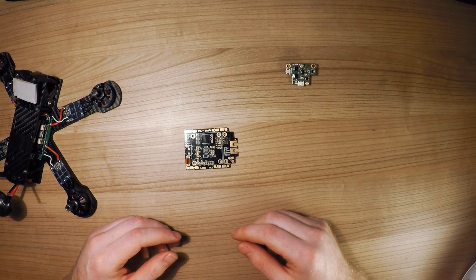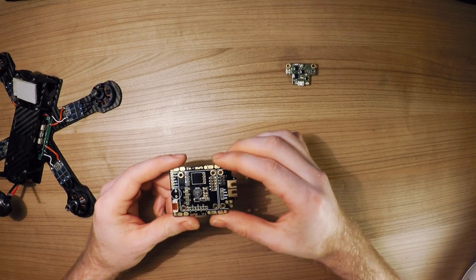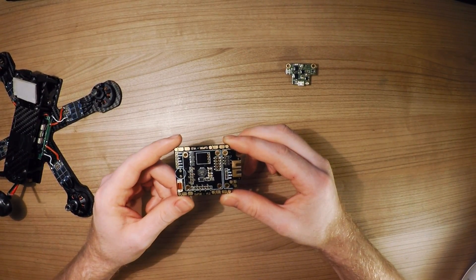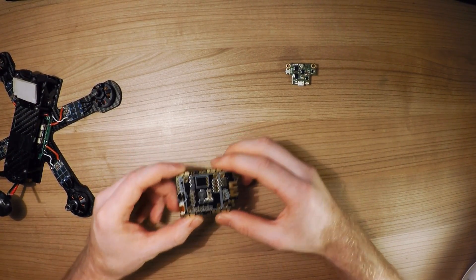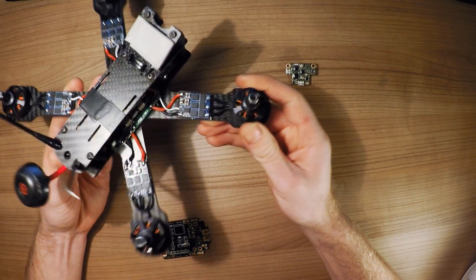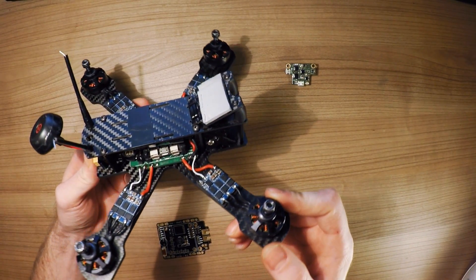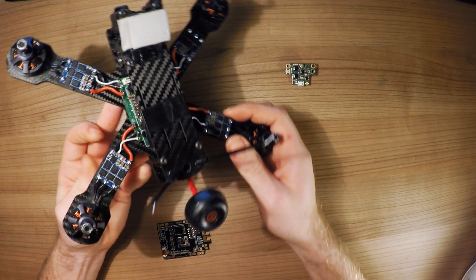I want to start off with the profile. It's a pretty small design — it's not the smallest of designs, but it's definitely not big. For comparison I've got my Epi 2.10 here with the PDB in there, and it allows you to build very clean quadcopters.